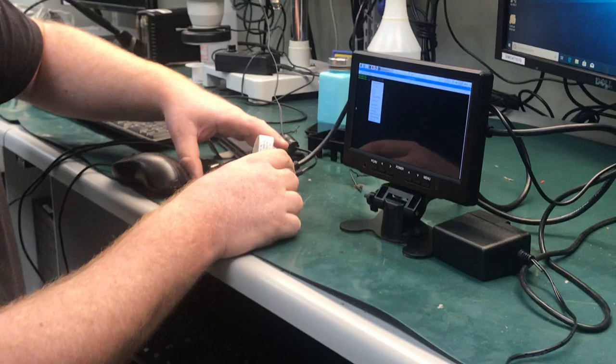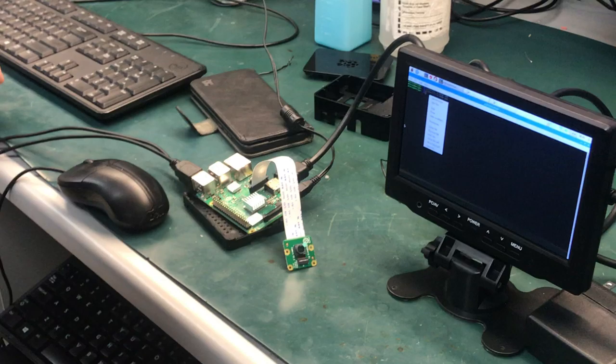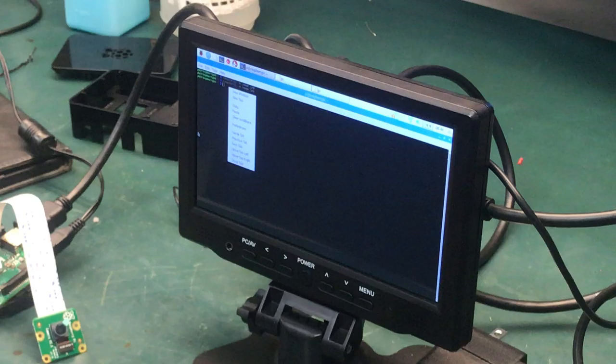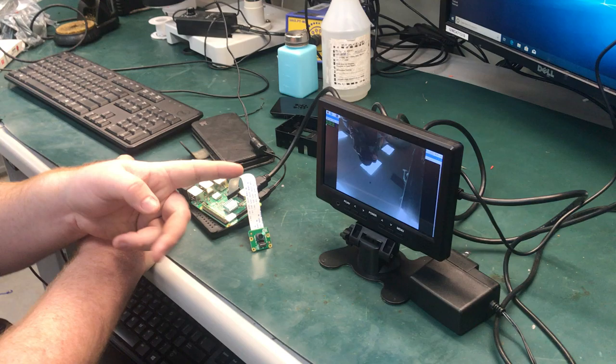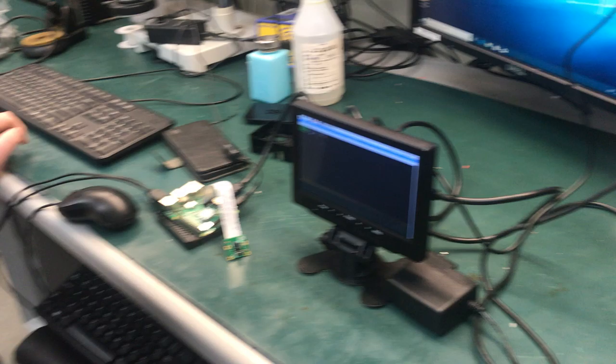Okay, so we have our Pi camera hooked up to Raspberry Pi, and I have the command saved. It's raspistill. That'll take a still picture and save the file to the Pi. So that should happen when I press Enter, or paste, sorry. And that's the picture it should be taking right now.